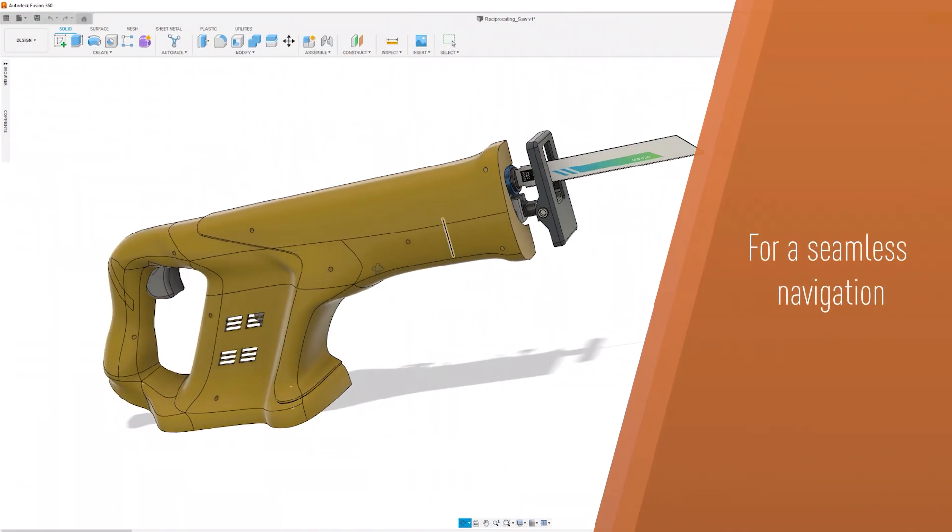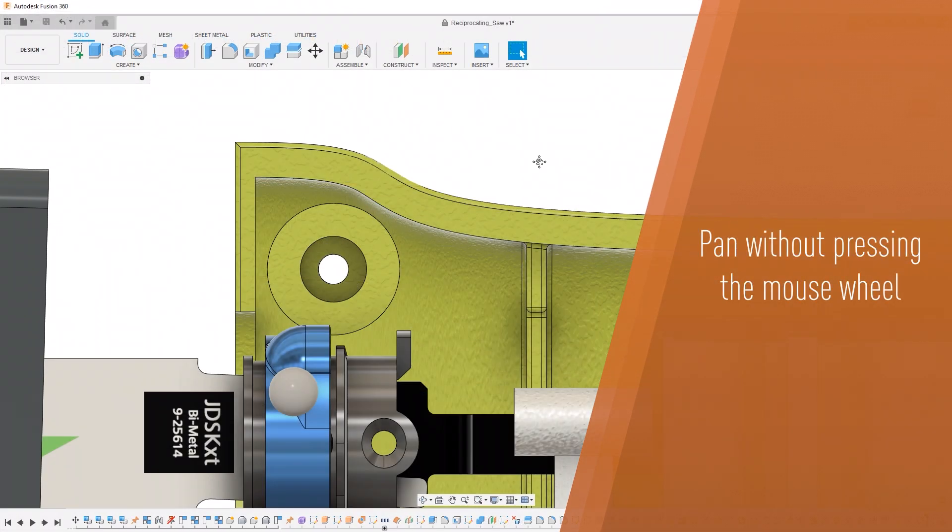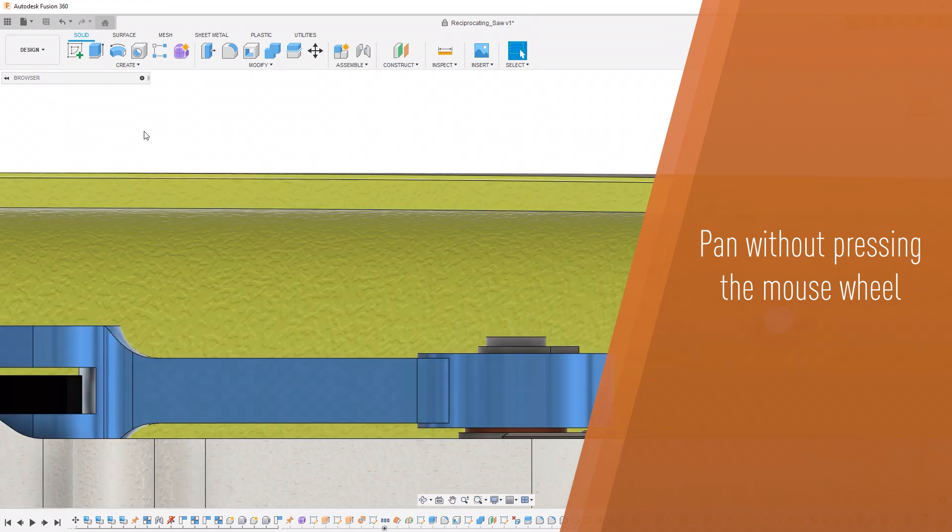The CatMouse ensures seamless navigation within Autodesk Fusion. You can pan effortlessly without pressing the mouse wheel, allowing your workflow to progress naturally.